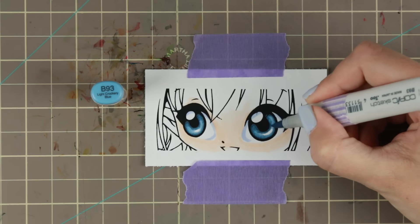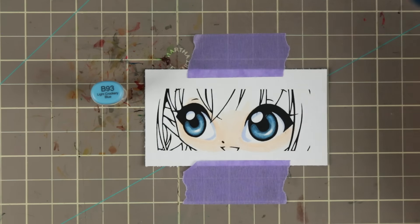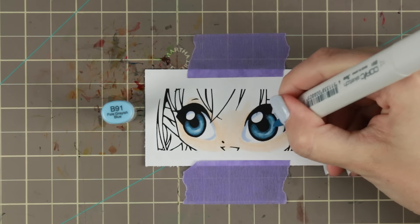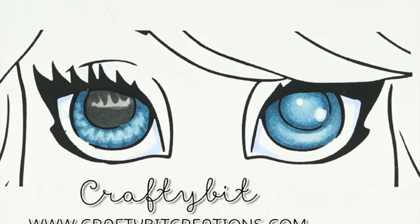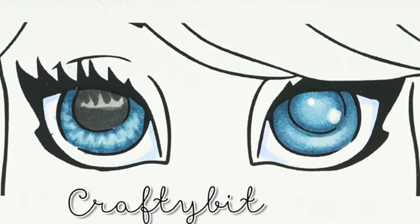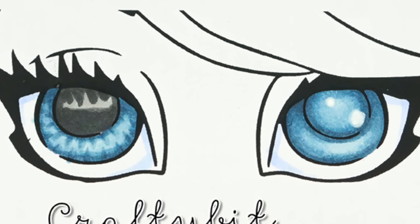The upper part of the eye towards the lashes has more of the darker colors while the lower part is going to have a lot more light — it won't have that natural shadow from the eyelashes. That is the whole idea behind the technique, and that is how I think every time I color an eye. Now we're going to color two different eyes.